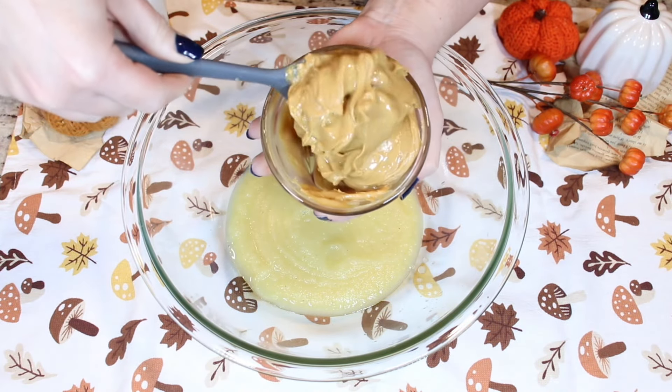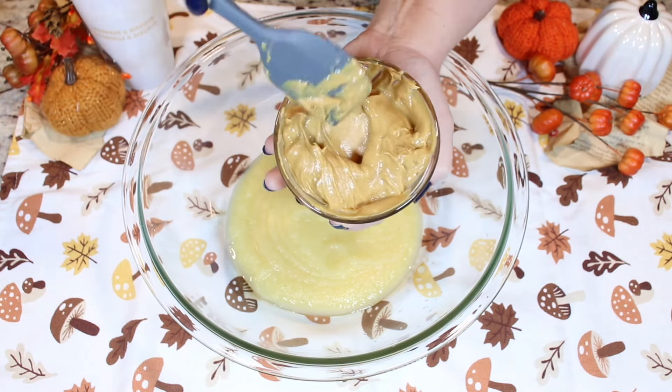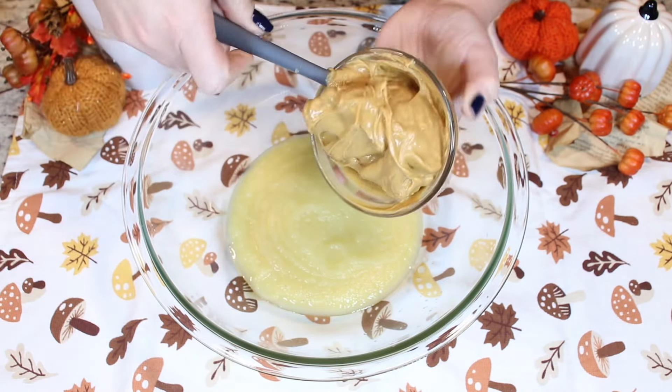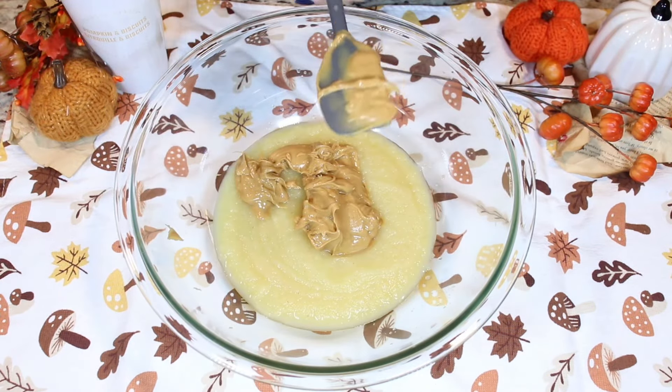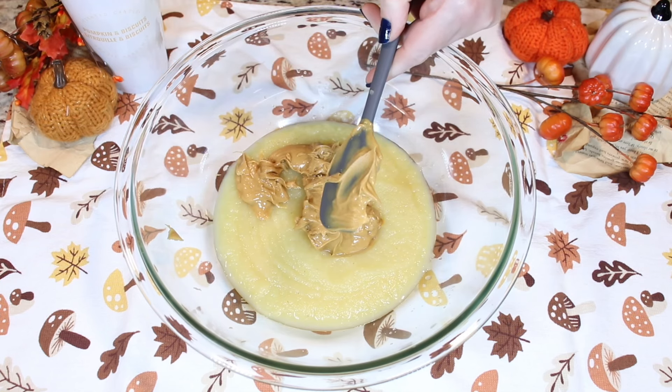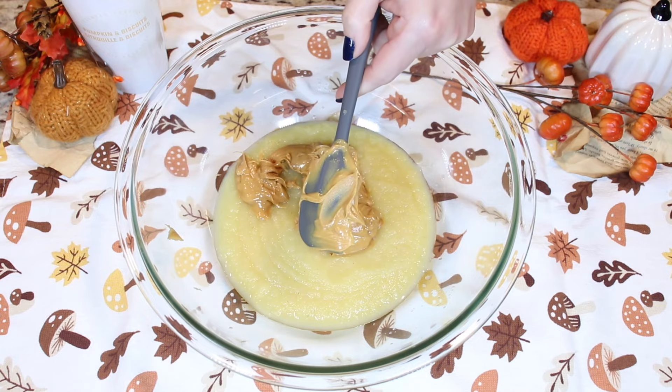Although I have my peanut butter at room temperature, I just placed it into the microwave for 15 seconds so it's easier to work with. Do you store your peanut butter at room temperature or do you keep it in the fridge? Let me know in the comments below.